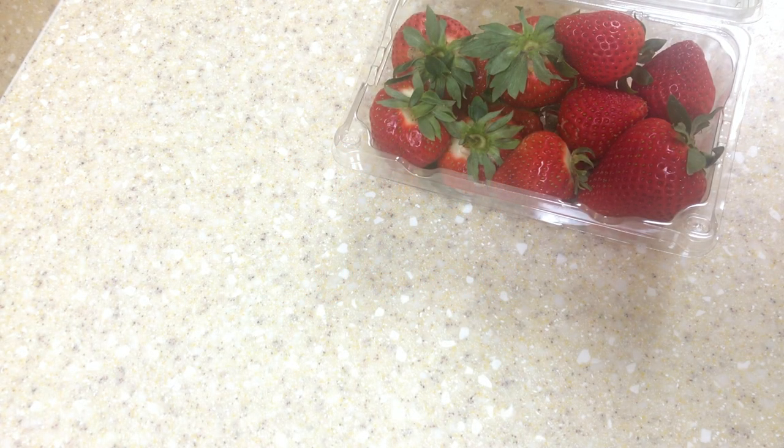We picked up some strawberries from the supermarket today, but they're pretty sour, so we decided to make a dessert out of them to balance the flavor.